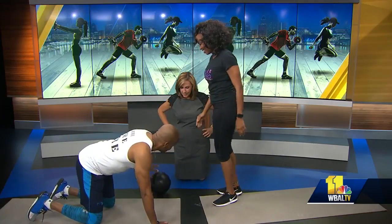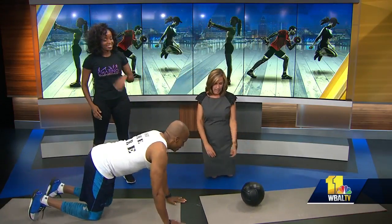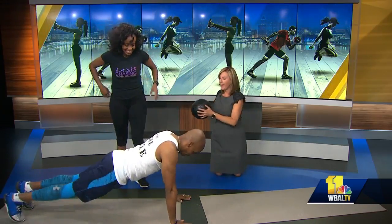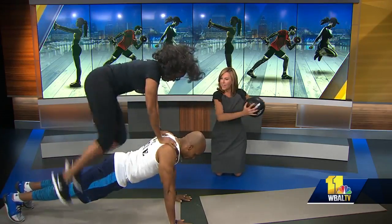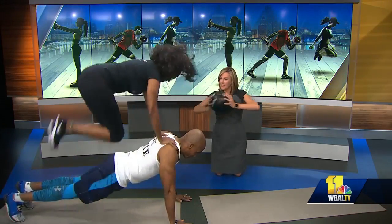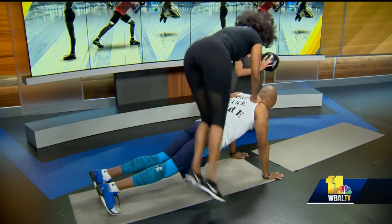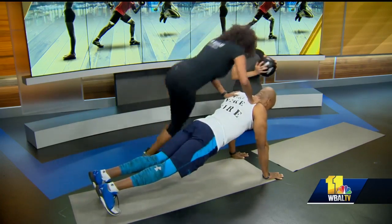Now we're going to do the world-famous leap-overs. So I'm in plank position, still working the core, and we jump over. We normally do this for a couple of minutes. So I can see all the dads getting off the couch now and doing this — try this with your daughters at home.